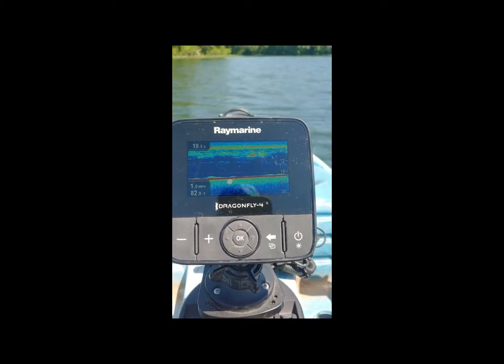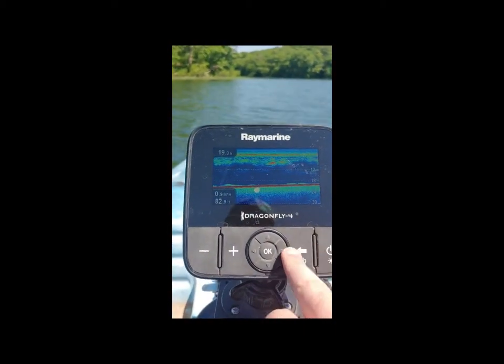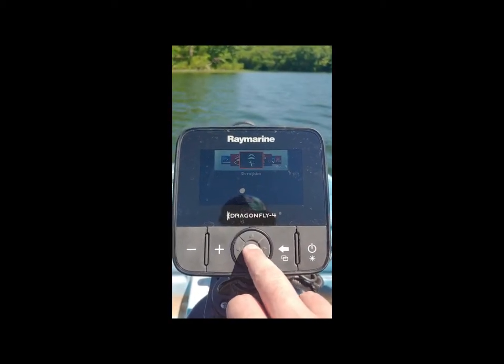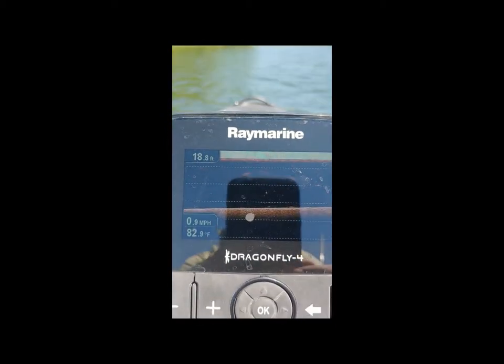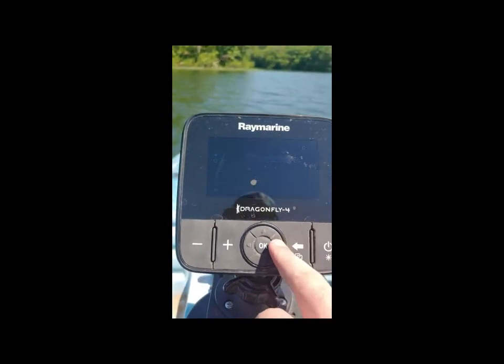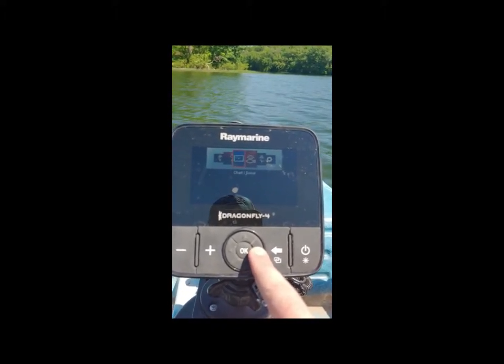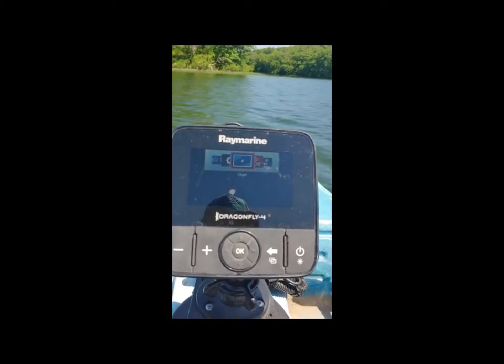Overall pretty good. Not really on anything right now, but we'll go through some of the features. You got the sonar, the down vision — here's the down vision, can't really see it, sorry about the sunlight. There's a mix of the sonar and down vision, and then you have your chart sonar and your chart down vision. Let's go straight to the chart.